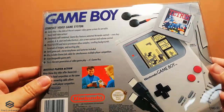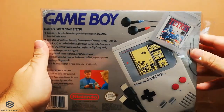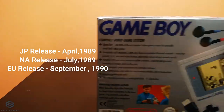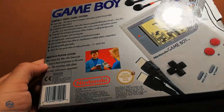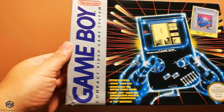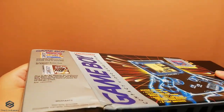Of course not with the box protector that I use to keep all my consoles in good condition, but this is the original box as it would look like if you bought it back in 1989. This box comes with all the description of what is included and also a very nice retro style graphic on the front showing the system. This included the actual console, the game link cable, 4 batteries, and Tetris.